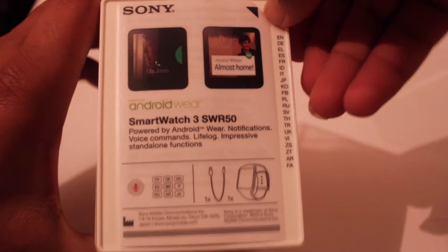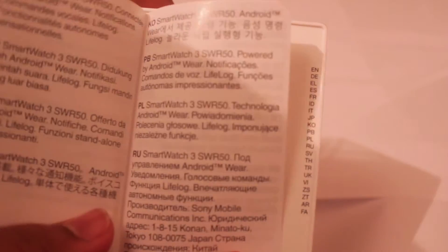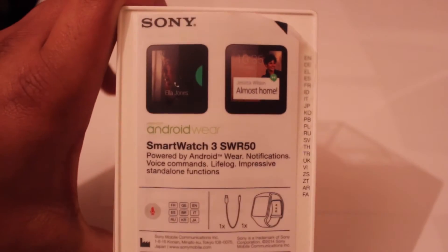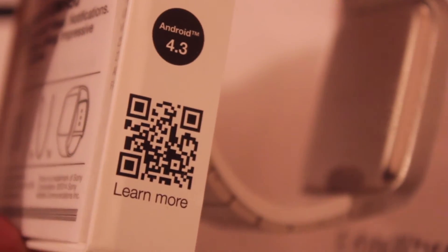If we peel this back, it's basically like a mini manual, as you can see. It tells you how to power up the watch and how to connect it with your phone. I'm not sure if it's compatible with an iPhone, but from the reviews I've read, it might be. On the other side of the box it clearly states that it's powered by Android Wear 4.3, and you can scan the barcode for further information.